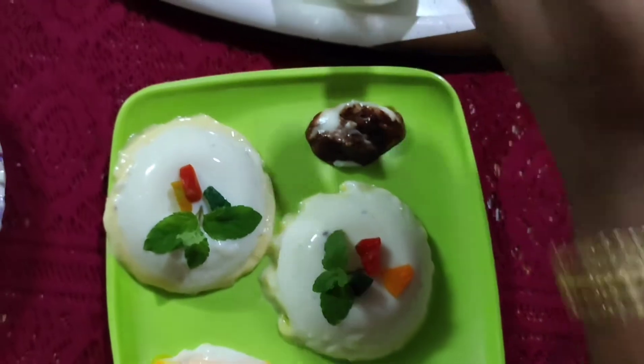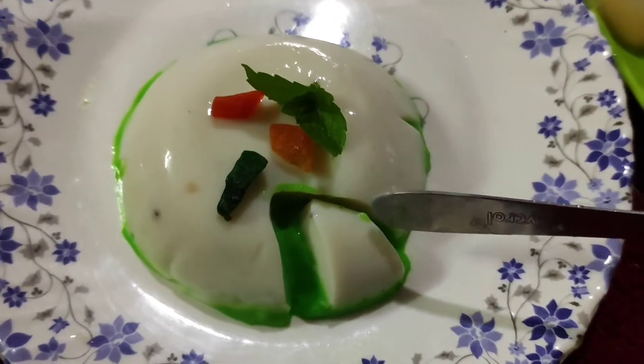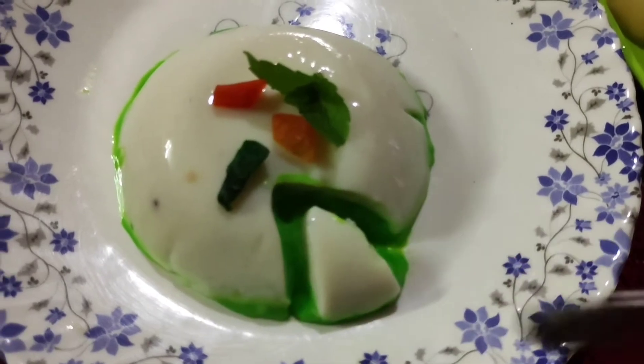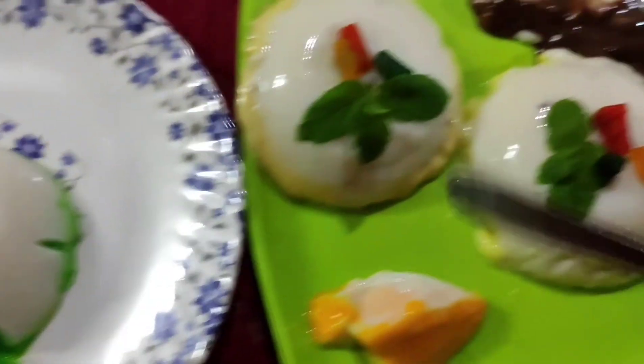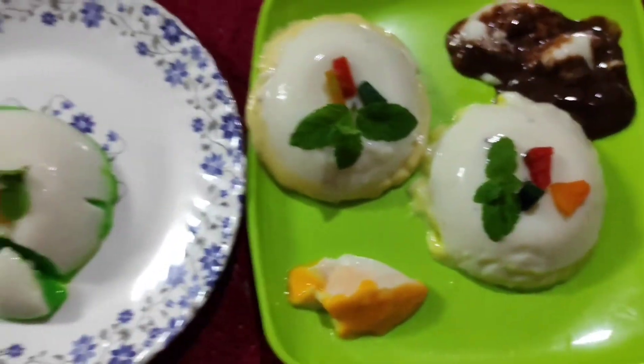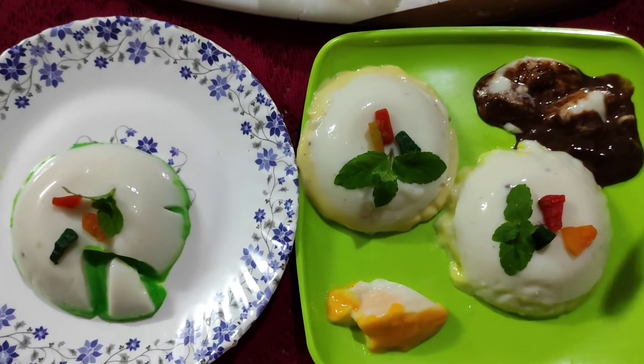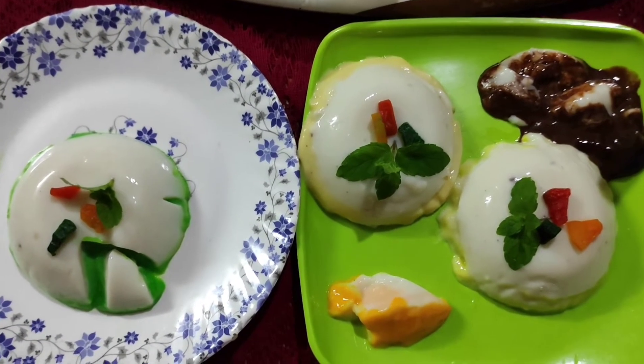This one is my friend. I will taste just as green color, orange, yellow, and chocolate. Thank you.